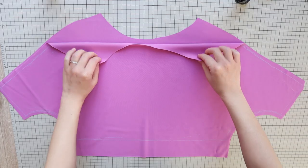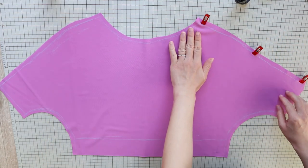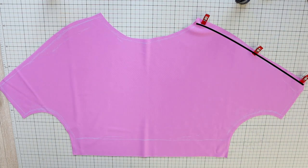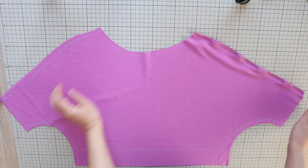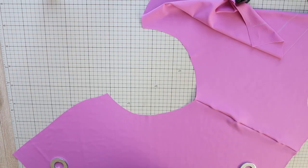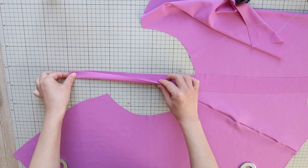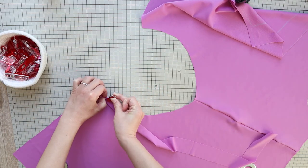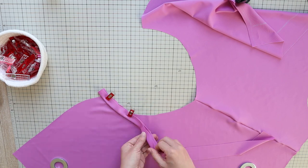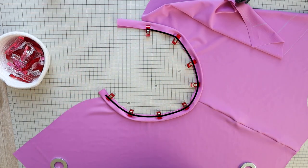All right, let's start sewing. Keep the panels right sides together and first do a zig-zag stitch along one of the shoulder seams with a 1 cm or 3 eighths of an inch seam allowance. Then open up the panels right side up. Take the long strip and fold it wrong sides together lengthwise. Place the raw edges of the strip against the edge of the neckline, right sides together, and do a zig-zag stitch with a 5 mm or ¼ inch seam allowance.